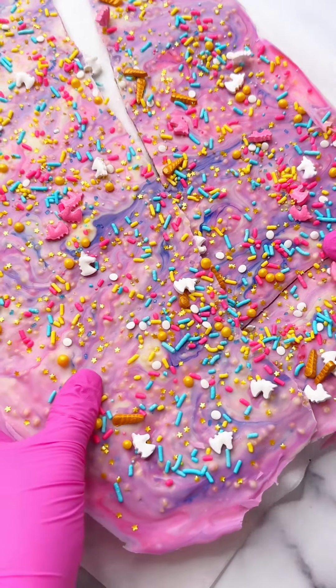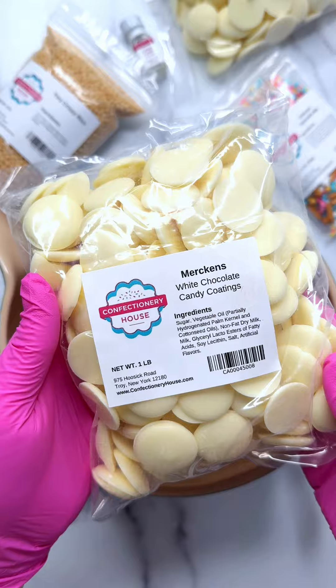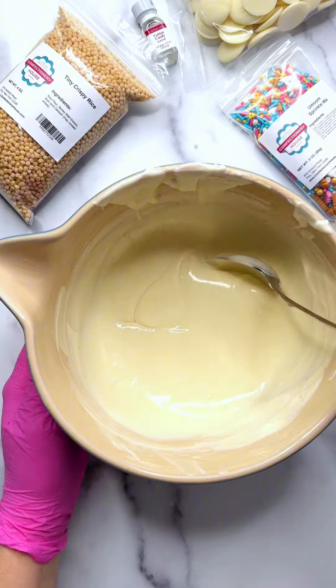Let's make unicorn bark — colorful, delicious cotton candy sweetness with crispy rice crunch. You've got to make it to taste the magic. Start by melting one pound of Merkin's chocolate melts in the microwave, 30 seconds at a time, stirring in between intervals.